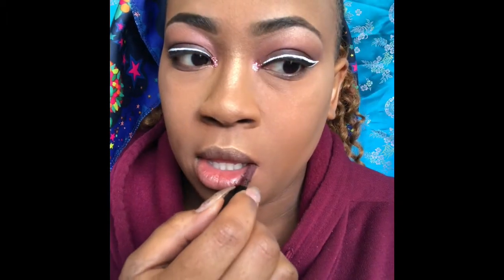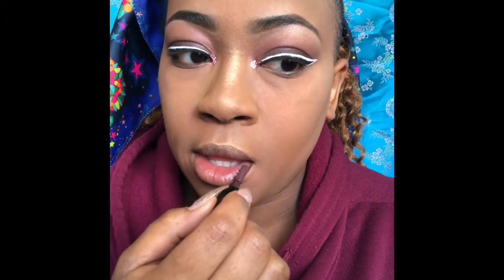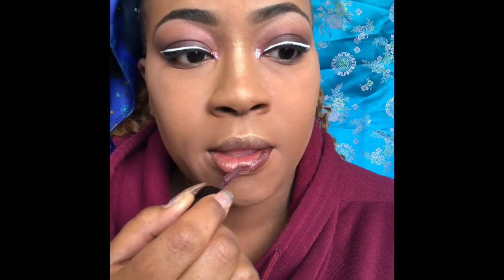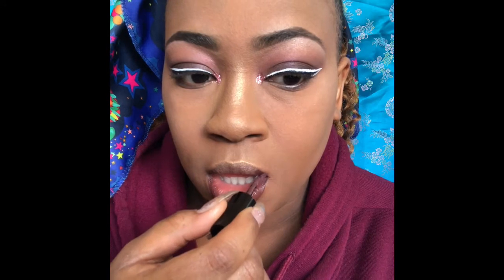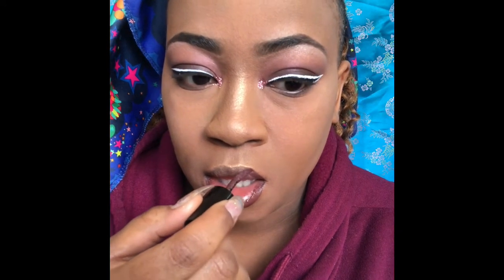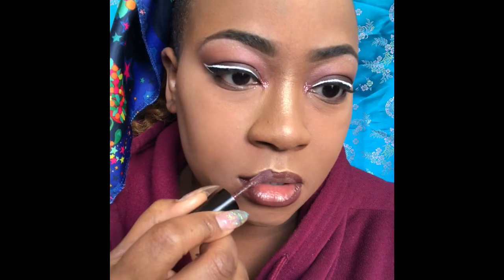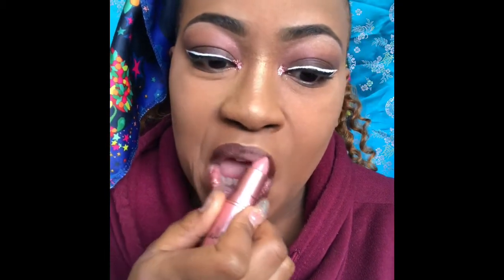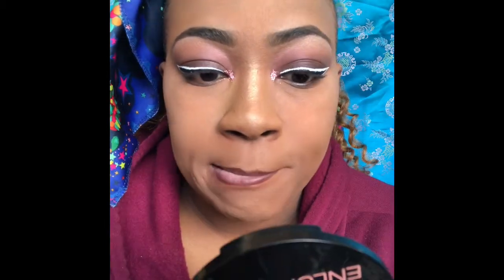I'm taking Club Hopper by NYX and lining my lips — it's a liquid suede color and I love it. It feels so good on the lips and doesn't make everything dry. Now I'm taking the Nicki Minaj Pink Print by MAC and filling in the rest of my lips on the inside, mashing that together. Make sure you blend it well — it creates this beautiful ombre.